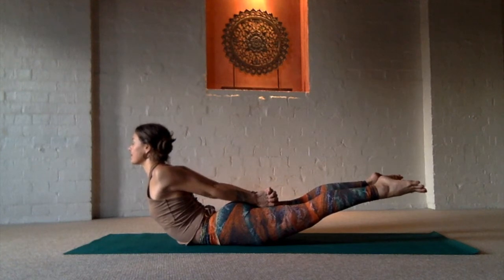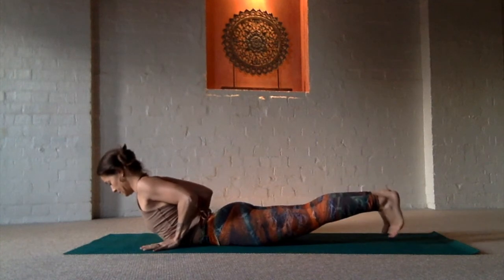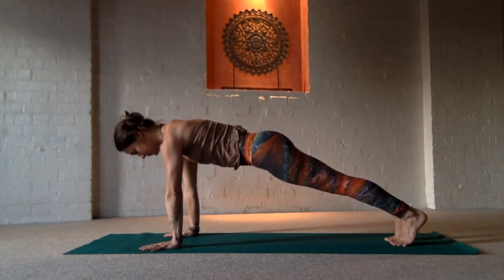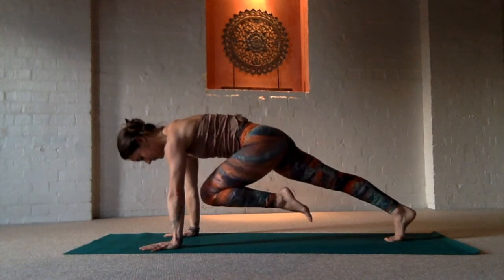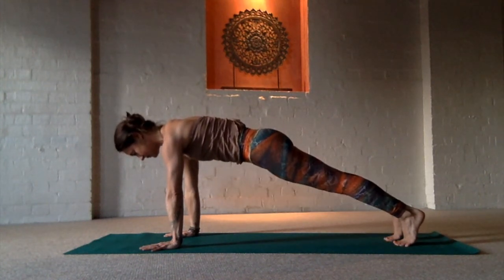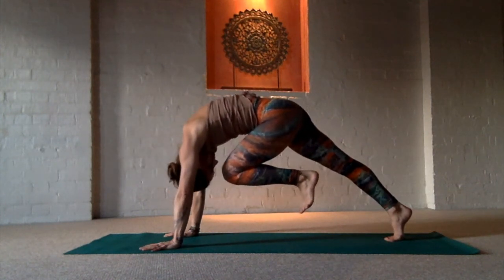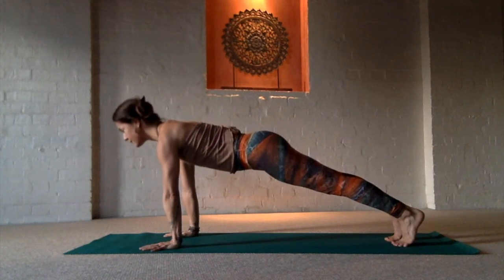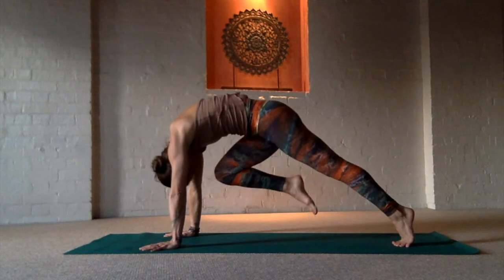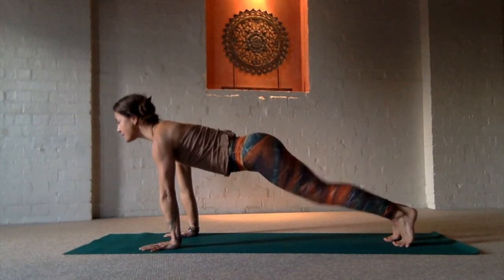Inhale deeply. And as you exhale, release, pushing back into a high plank, firming the belly to strengthen in. Take each knee in one at a time so we warm up our arms and our shoulders and also give the lower back a moment to unwind from the arching. So if you want to bring the knees in and round the chin and nose to the knee, that's also helpful in strengthening the abdominals and the lower back.